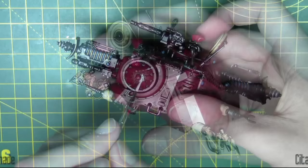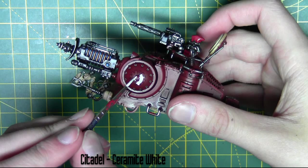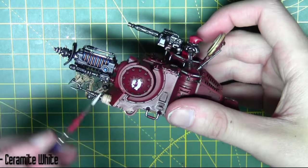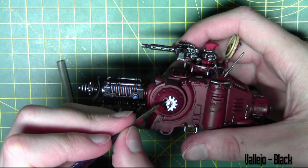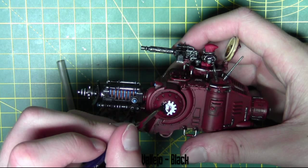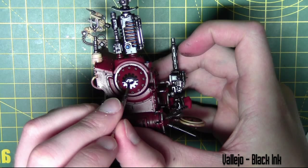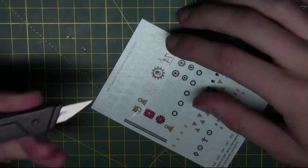Now I'll start painting the Adeptus Mechanicus symbol on the front of the gun. Note that the camera has this inverted, so in real life this is backwards — if you're unsure how to paint these symbols, look at the box art and remember this one is mirrored. It's just black and white on the separate parts of the cog and skull. Then I add a bit of a black ink wash into the recess, watered down two parts water to one part ink, so it's fairly diluted.